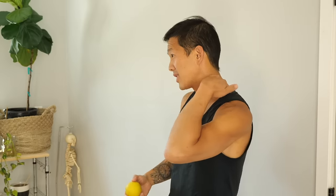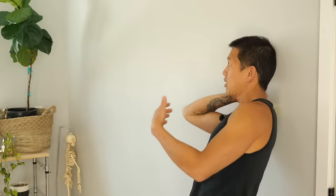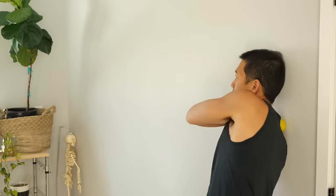Grab a lacrosse ball, tennis ball, or racquetball and go against the wall. If you have tension on your left side, put that ball there against the wall and let that muscle tissue relax against the ball. Use a medium amount of pressure — don't jam as hard as you can, there's important stuff around your neck. Trace the lines of muscle along the side of your neck. If you don't really have muscle there, this solution probably isn't for you. If it does work, do it on both sides — use a bigger ball if you have bigger shoulders.